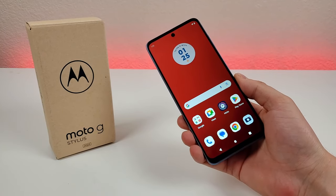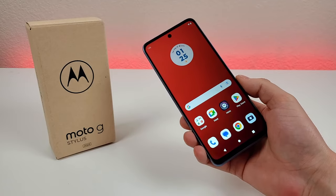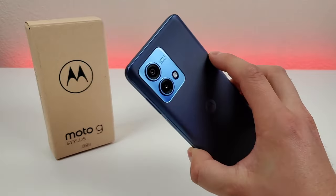What's going on everyone, this is Kevin here, coming at you with Motorola Moto G Stylus 2023 tips and tricks and hidden features. So stay tuned if you want to learn how to get the most out of your device.